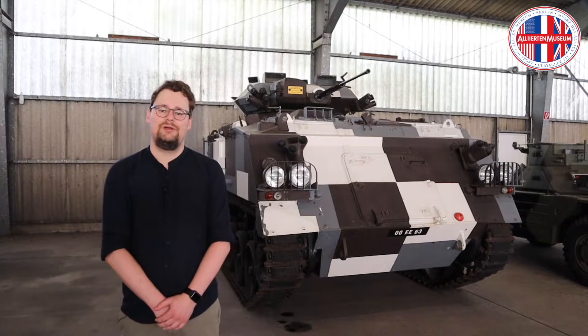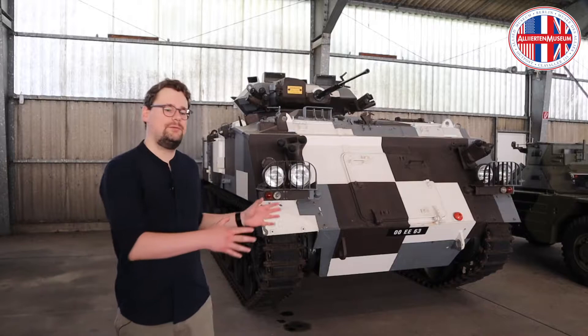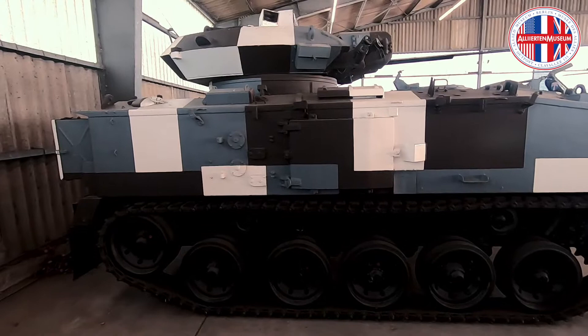The object I would like to present to you today is currently not on display in our exhibition spaces, but is located here in our storage facility for large objects. The vehicle behind me is an armoured personnel carrier of the British Armed Forces called Fighting Vehicle 432, or FV432 in short. Built by GKN Senke, the FV432 was put into service in about the early or mid-1960s.